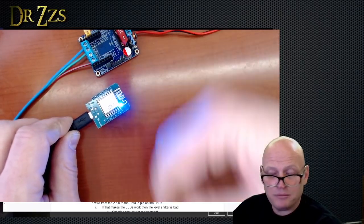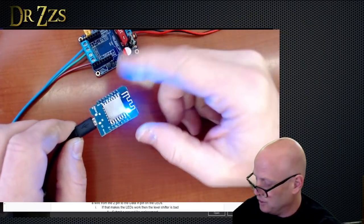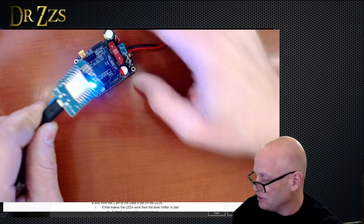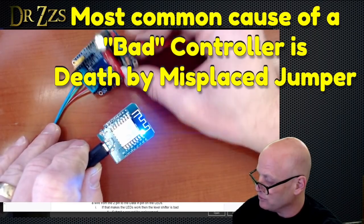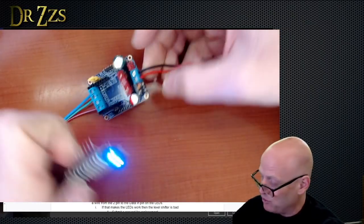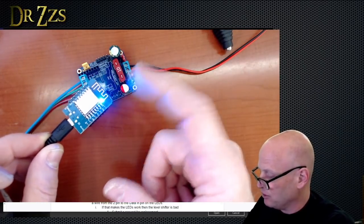If you try to program the D1 mini and it works, WLED is on it, the blue light is on — happy days. Plug it back into your dig uno and off you go. But if you can't get it to program, it's possible your D1 mini is bad. This is why I warned you about the jumper: if the jumper is set to 5 volts and you hook up 12 volts, you can destroy your D1 mini. I've done this myself.